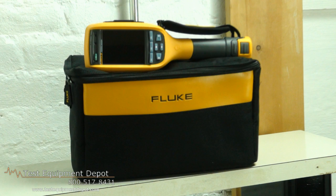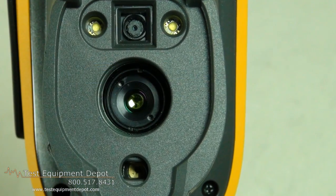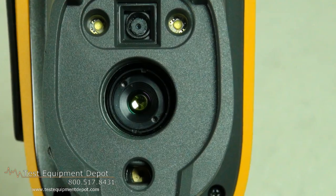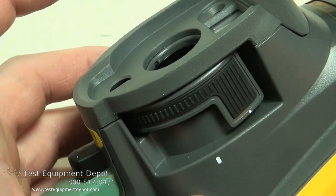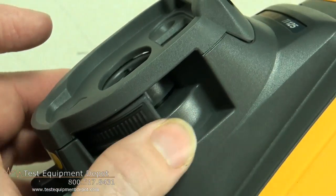These imagers incorporate six innovations that make your job easier, faster, and more efficient. IR Optiflex Focus provides good focus from four feet and beyond, whether you're taking still images or videos, and at a single touch, provides manual focus for tighter views.